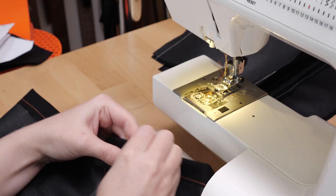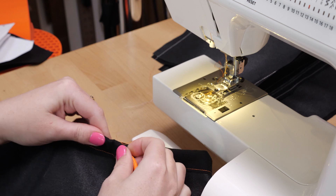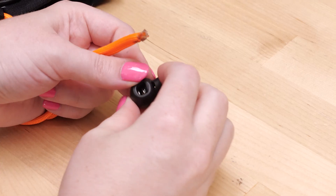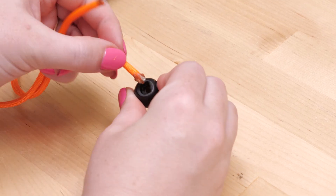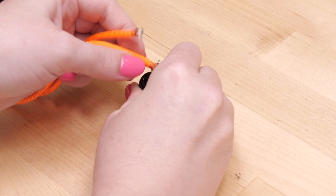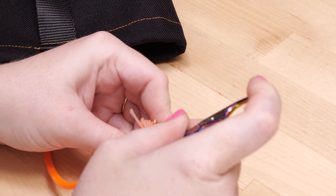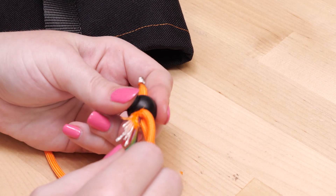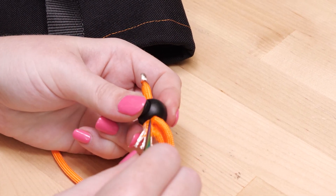I used paracord to make the drawstring and fed it through the hem using a big safety pin. I had a few of these spring-loaded closures called cord locks, and used them for the drawstring adjuster. This particular size is a pain to get two sections of normal-sized paracord through, but by the end of this project I developed a technique that works reliably well.